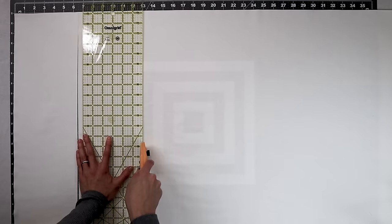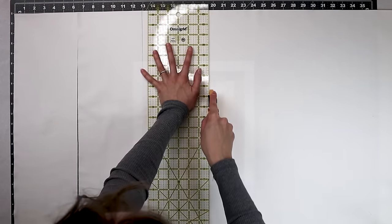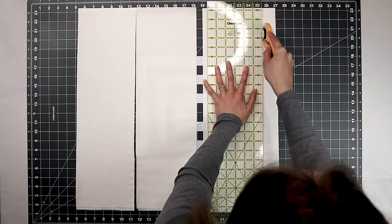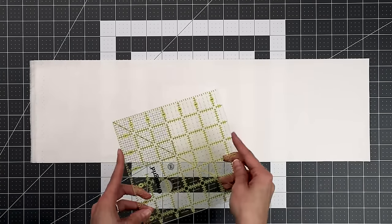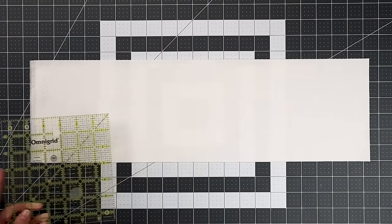I'm going to cut a total of six six-and-a-half inch strips. You'll also need a total of eight two-and-a-half inch strips for the background, but I'm going to substitute that for a jelly roll just to make things quicker. Now we're going to sub-cut these strips into six and a half inch squares. I'm going to be using a six and a half inch square ruler, but you can continue to use the lines on your mat or a different size ruler.